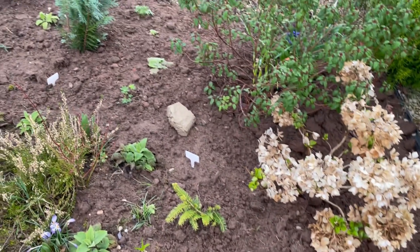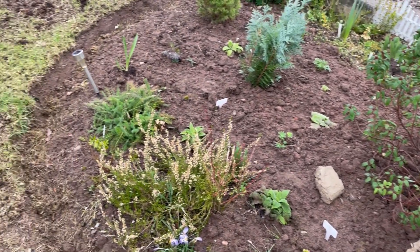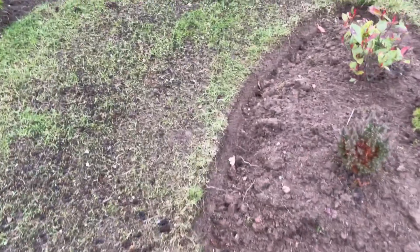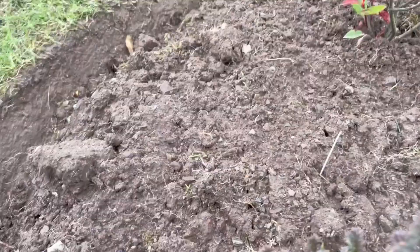It used to be in a pot and I moved it to that place. I've also got a shrub with green and red leaves, so I'm hoping to have yellow, green, red, and blue — that's my color scheme goal.